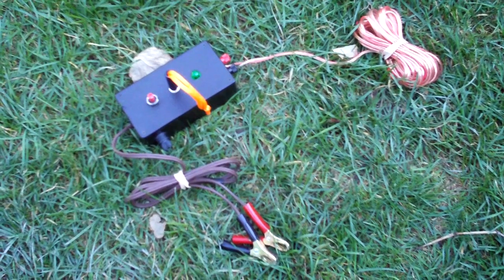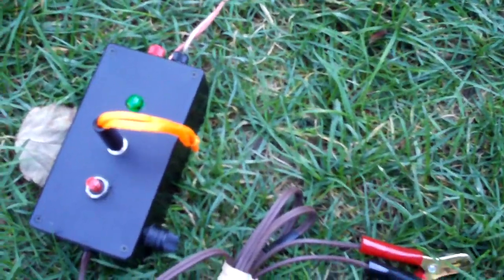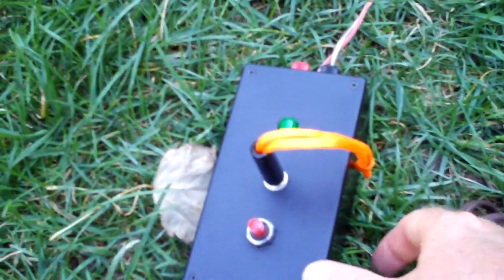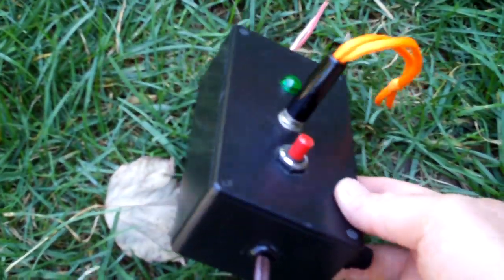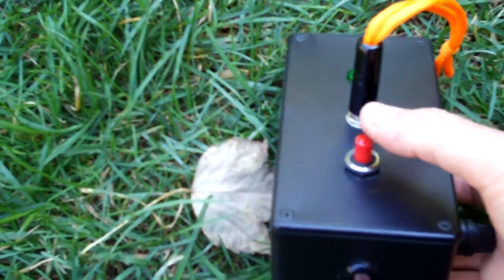Hi there, this is my homemade rocket launch controller. I made it from parts that I had and parts from an electronics store. I got the project box from Active Electronics and the momentary contact switch.